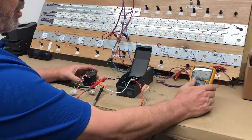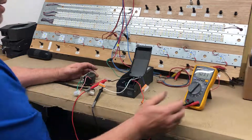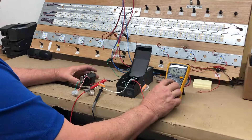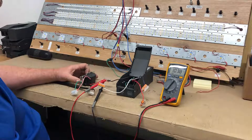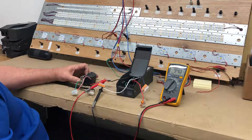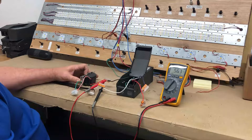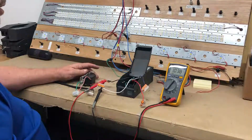You can also check dimming. Set your DMM for AC, and you can check that your dimmer is dimming properly. As you adjust the dim lever on your dimmer, you can see the voltage is being reduced. And that's how you can check the functionality of your dimmer.